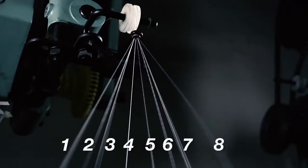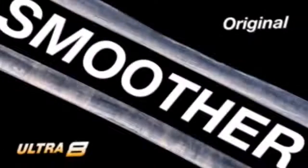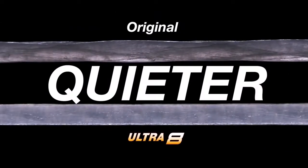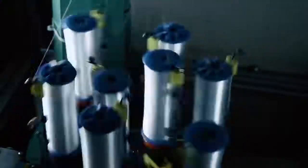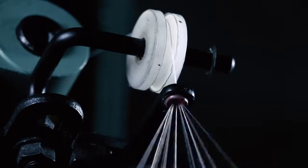Eight braided strands makes Ultra 8 rounder, smoother, and quieter than original FireLine. Like original FireLine, FireLine Ultra 8 uses heat to molecularly bind thousands of individual Dyneema fibers.